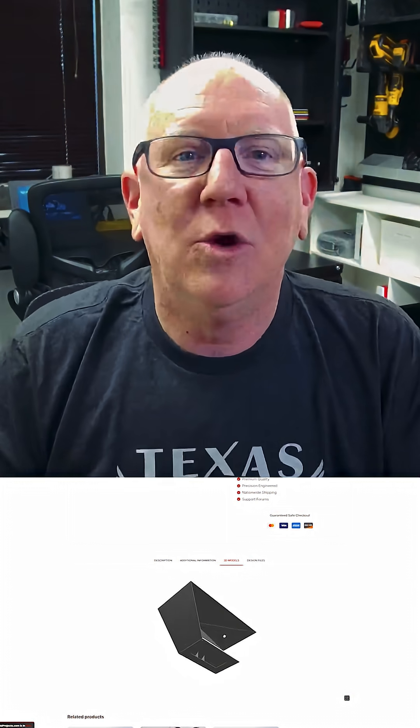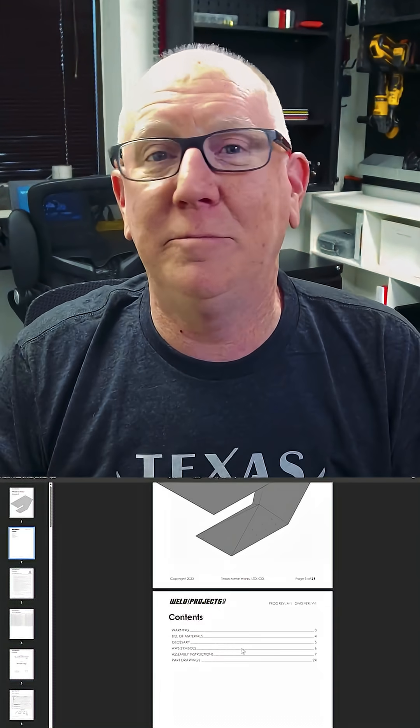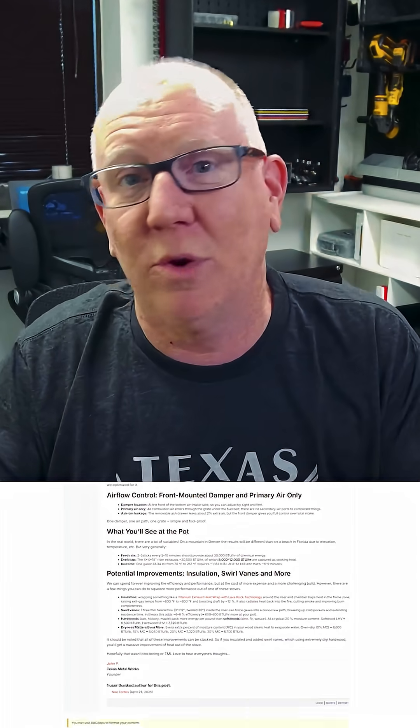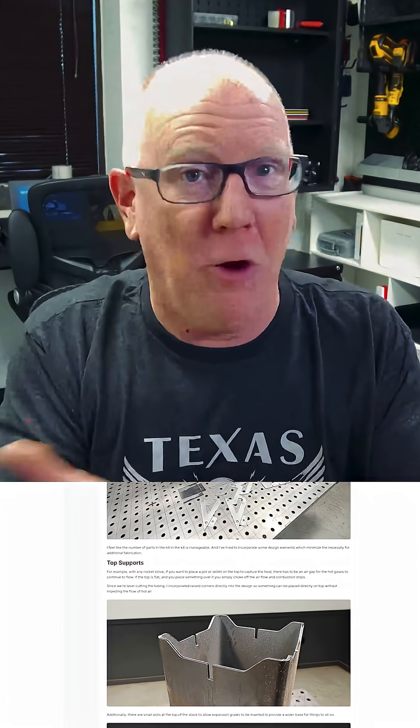If you see a project you want to try, please give it a shot. We've got 3D models for each project, a detailed PDF to help with the build, and forums where you can ask questions, make suggestions, or even document your build to help others.